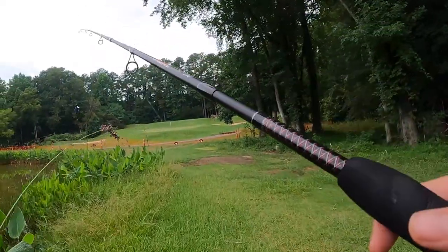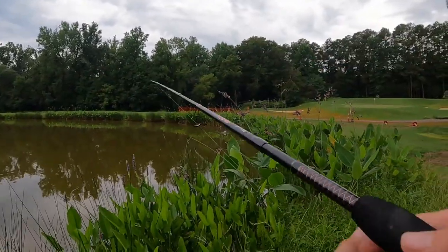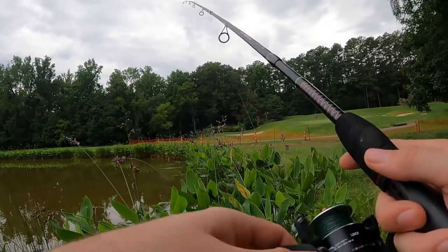I saw some fish chasing bait up here, so we're going to come back to where we first started. Give the swim jig another shot. Looks like they're up shallow, so cast right in that area.